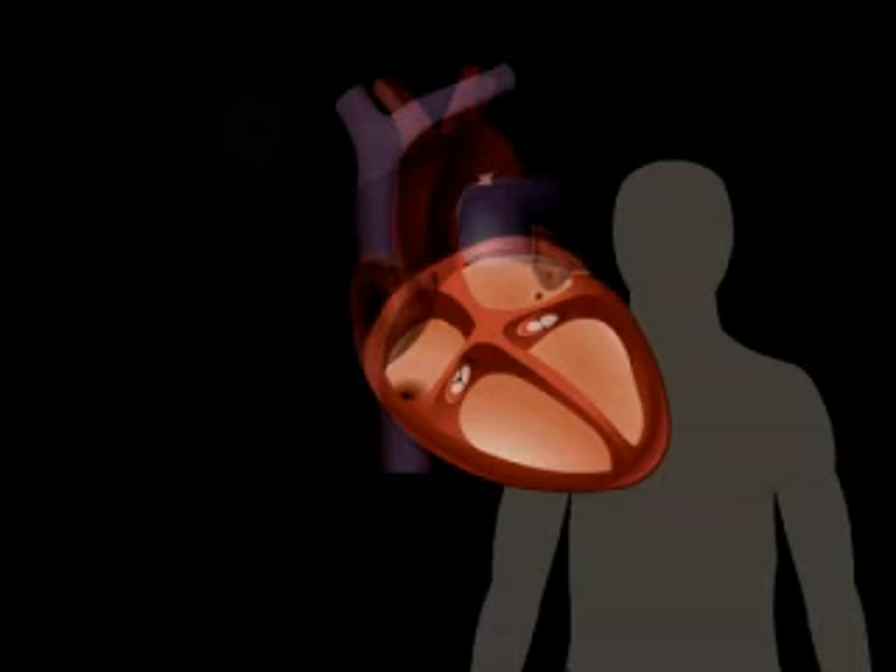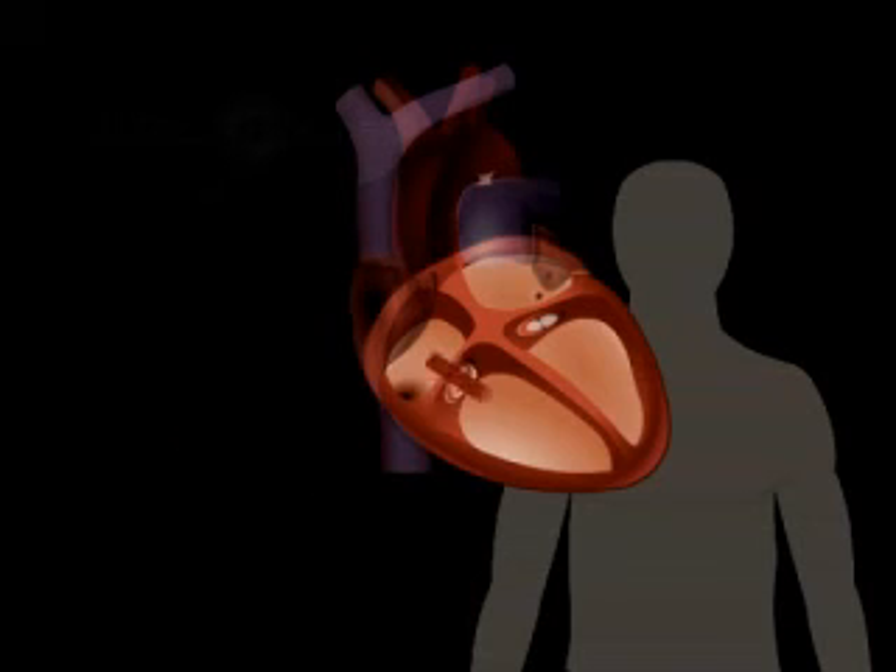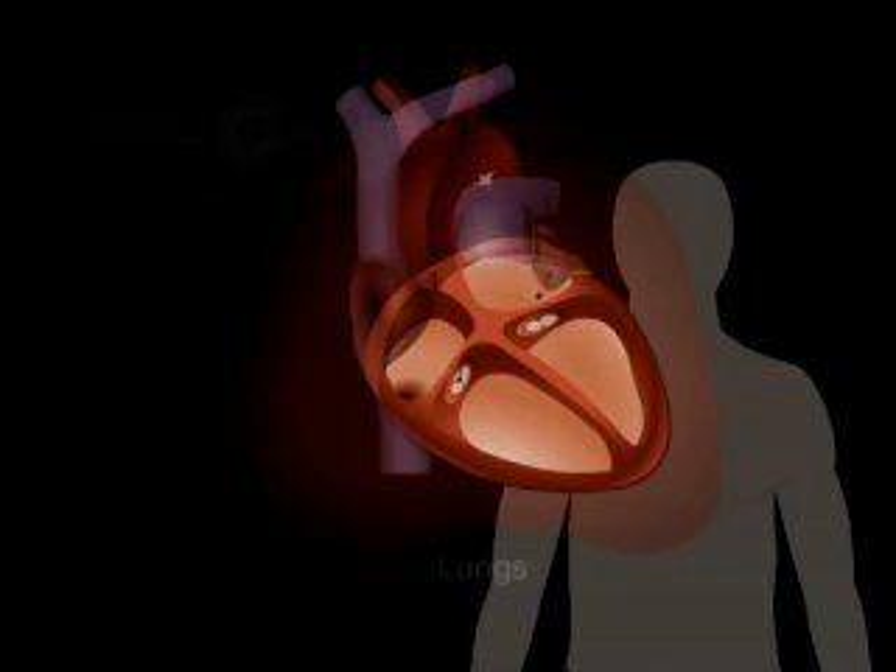Blood in need of oxygen flows in from the body and enters the right atrium. From the right atrium, blood flows into the right ventricle through one of the heart's valves. Heart valves keep blood flowing in a one-way direction, by opening to let the proper amount of blood flow through and then closing to prevent any backflow. From the right ventricle, blood is pumped through another valve and then into the lungs, where it receives oxygen.